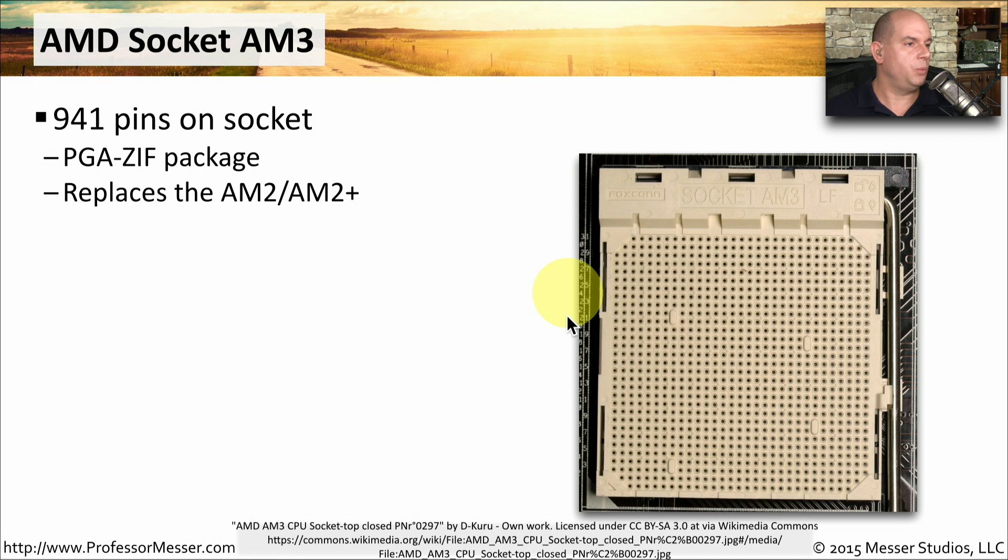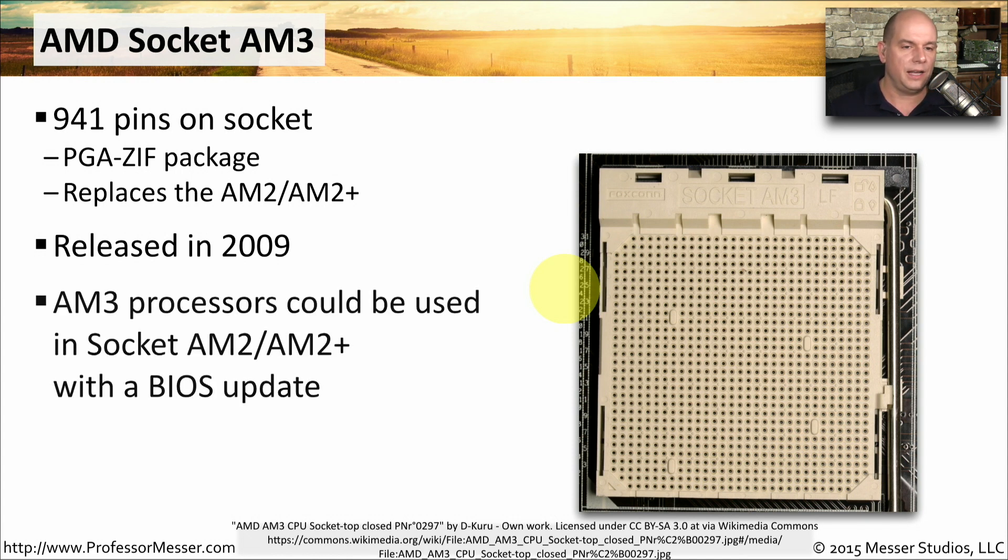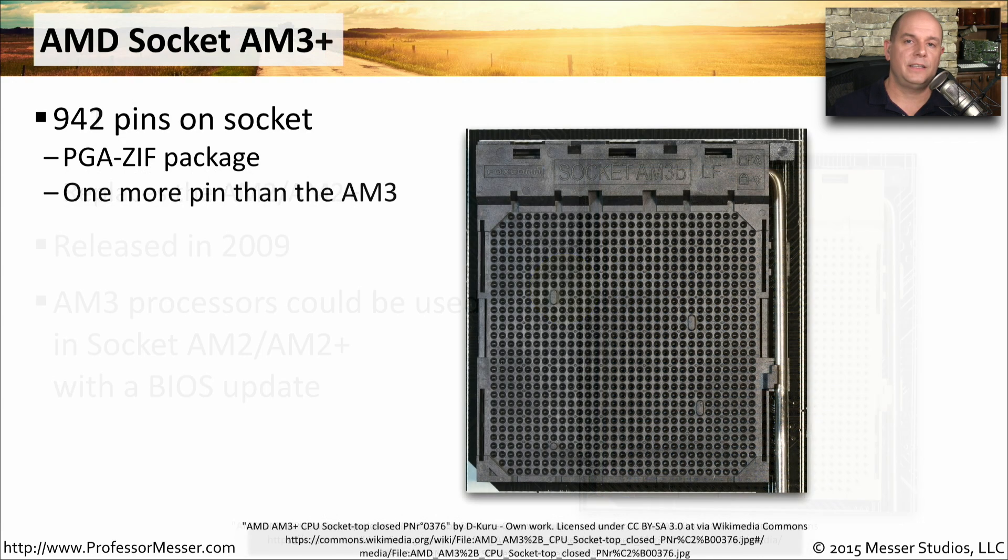We'll start with socket AM3, which is a 940-pin socket that replaced the AM2 and AM2 Plus processors from AMD. Released in 2009, this socket is very similar in size to the older AM2 and AM2 Plus. A number of AM3 processors could be used in those older sockets, but those older systems generally required a BIOS upgrade to recognize the newer CPU.